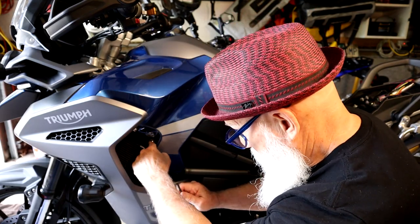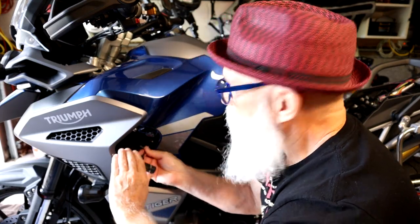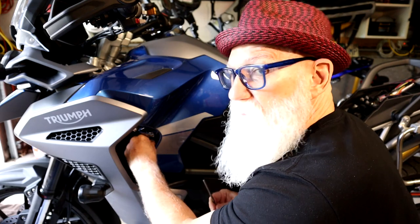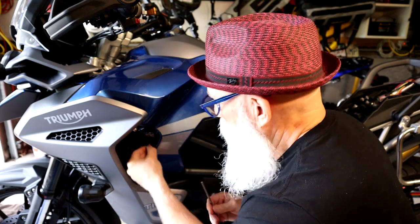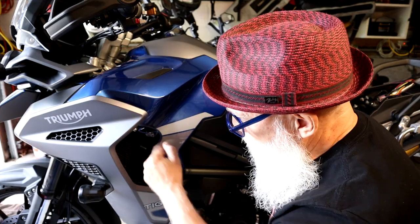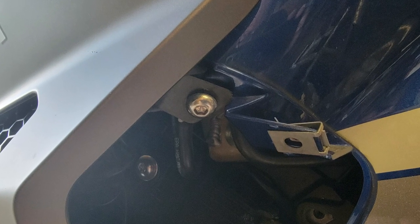The next one is here, and we can use our bigger key this time. Again, there's a washer on this, so note where those washers are positioned — be careful you don't lose the washer. The next one is up here, and that one is easy to get to, and it does not have a washer on it. Note that's the one without a washer.